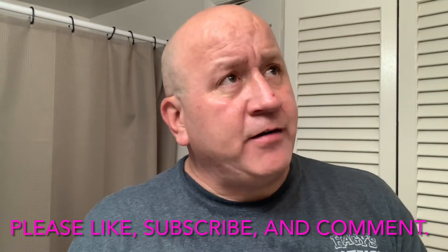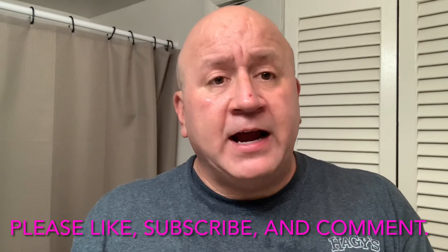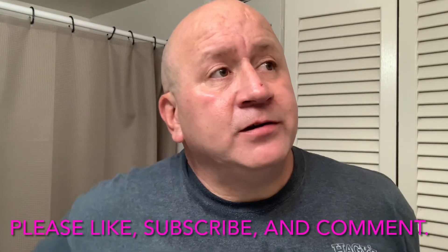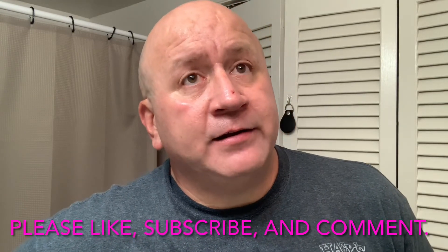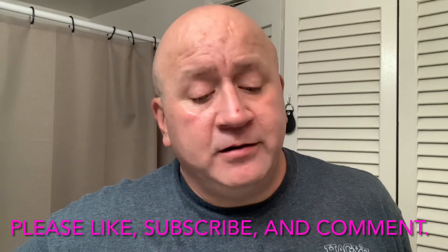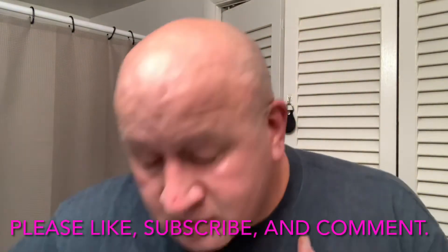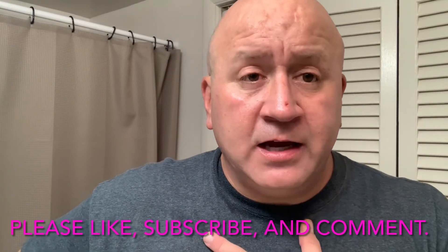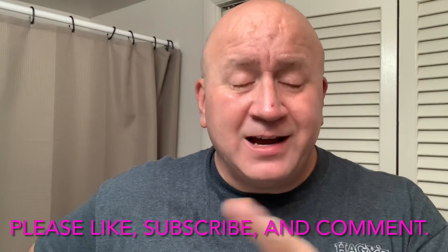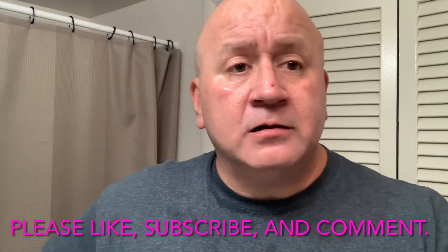That was today's shave. Tomorrow I'm not sure what we're going to use — how about tomorrow we use Southern Witchcraft's Carmilla. We might also do a straight razor shave tomorrow — you never know with me. Thank you for tuning in, hope to see you back again soon. Please stay safe, take care, enjoy your shaves always — if you start to not enjoy it you're doing something wrong. Take care, be safe, and most importantly God bless. We'll see you next time.